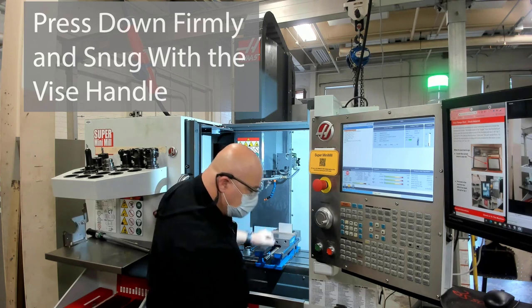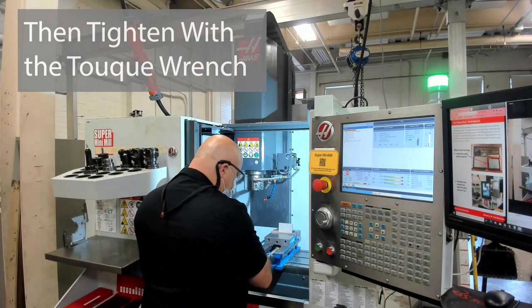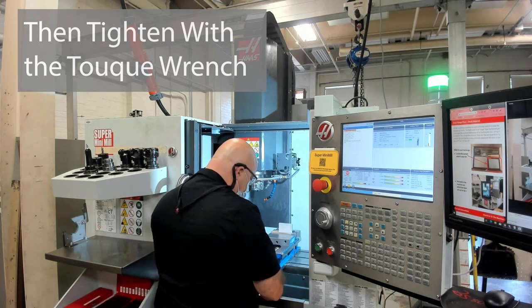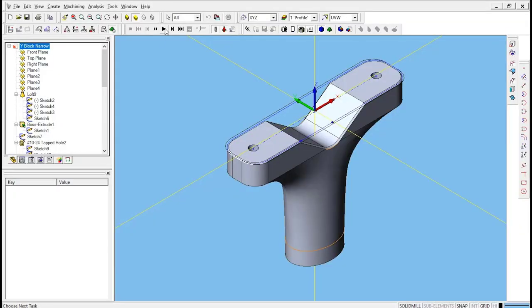Put the vise handle away and grab the torque wrench which is provided for you. We're going to torque this down. We're using 40 foot-pounds of torque here, which gives us about 3,000 pounds of clamping force.